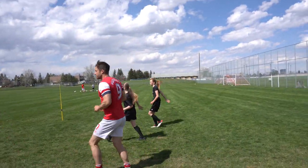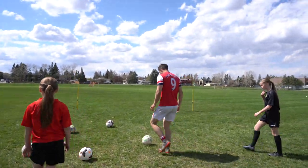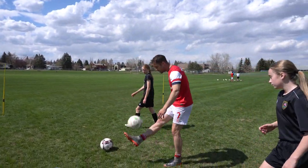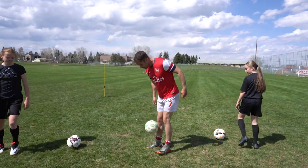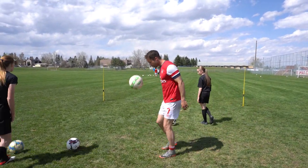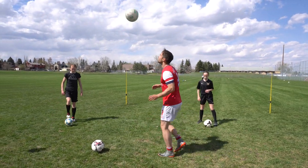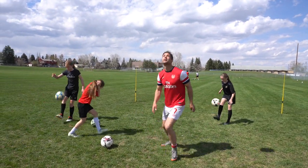Good, come back to balls. I want you to play — just do a few juggles, put it up and control. You don't even have to go high to start — like head height — but one high touch and control. If it's easier to go higher, go for it.